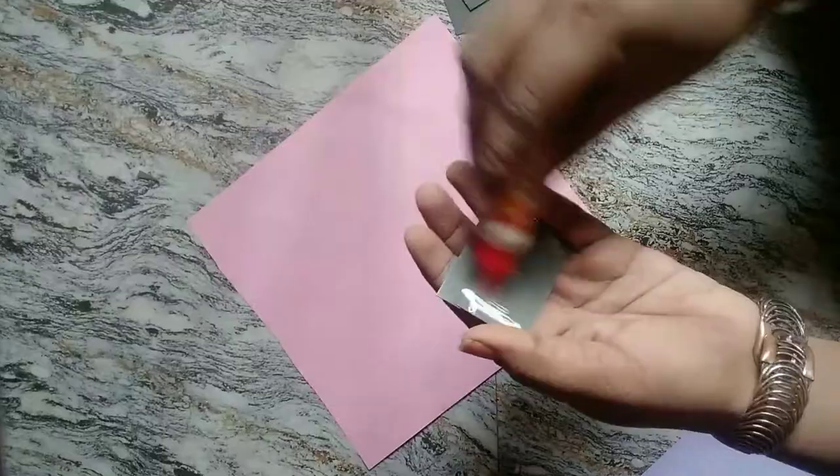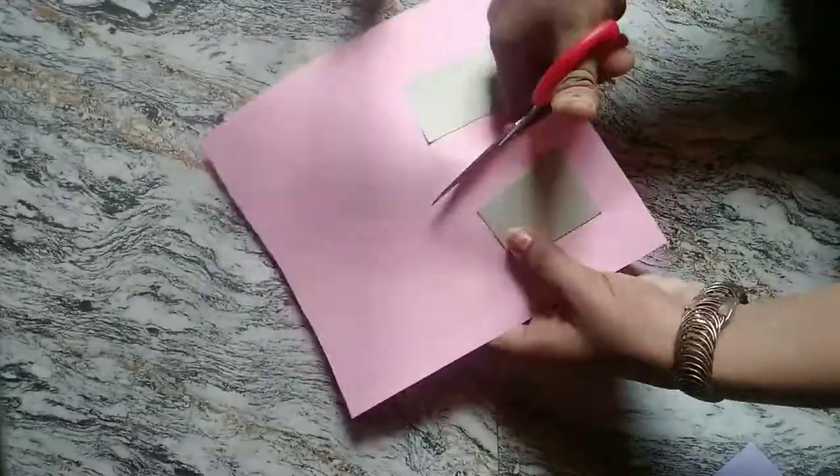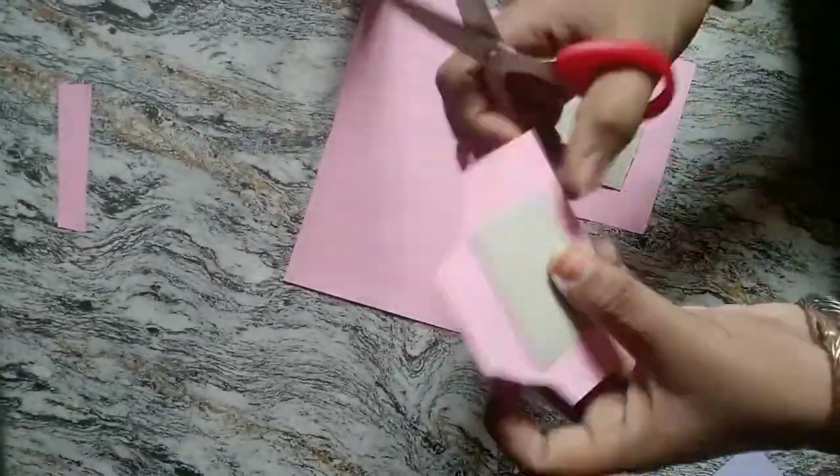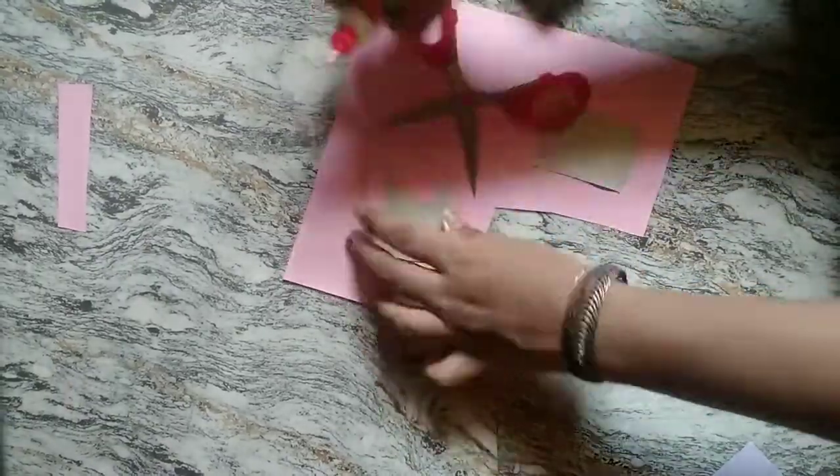We'll put it on the pen. Let's put it on the color paper. This is the first pink color paper. I'll put it on the side of the card. I'll put it on a cone shape and put it on the cameling side.